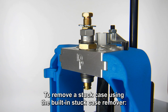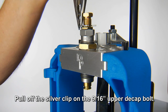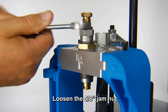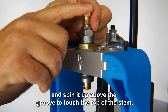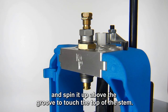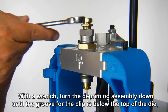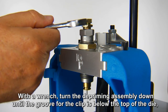To remove a stuck case using the built-in stuck case remover, pull off the silver clip on the 9/16th upper die-cap bolt. Loosen the 5/8th jam nut and spin it above the groove to touch the top of the stem. Then, with a wrench, turn the depriming assembly down until the groove for the clip is below the top of the die.